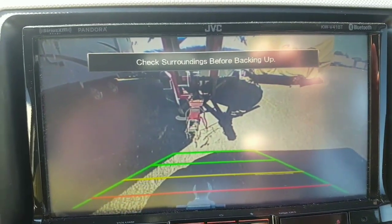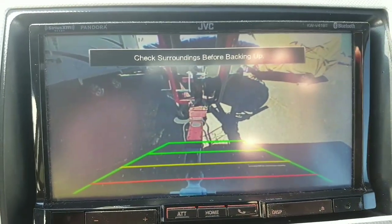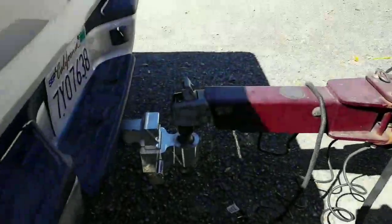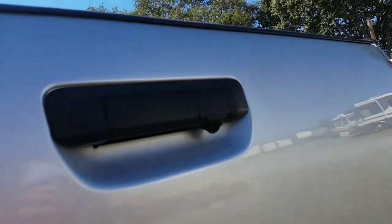I've got the backup camera going so that I can get right where I need to be with the trailer hitch on the first shot, after having it lined up with the camera in the tailgate.